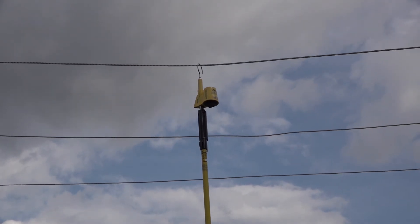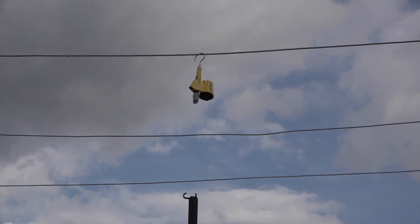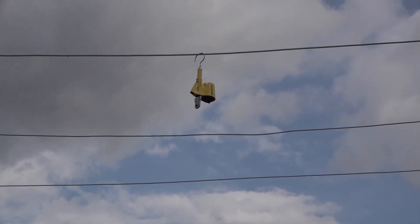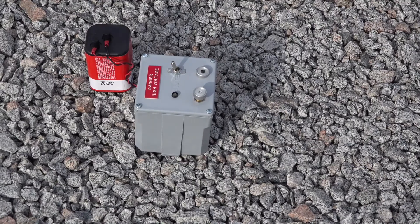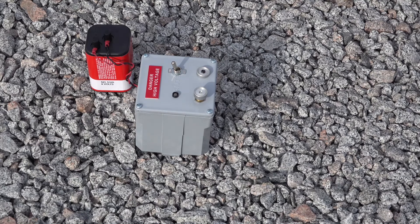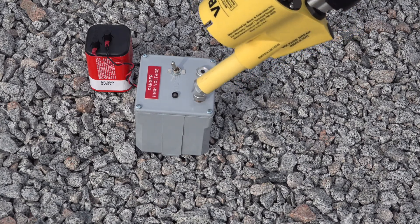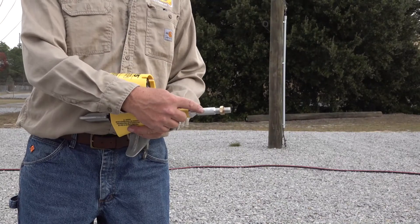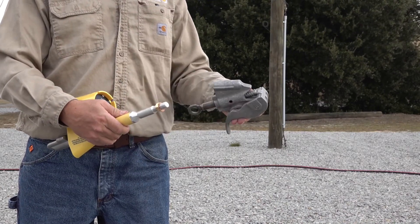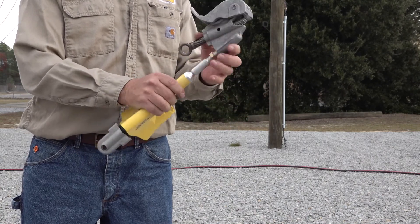Also, as with the underground demonstration, the VBI 15 can be left indefinitely on the line until any construction, tree trimming, etc. is completed. Remember to test the VBI 15 after you use it as well. The VBI 15 does manufacture adapters for more secure overhead or bus connections, and the part numbers for these will be based on your particular work requirements.